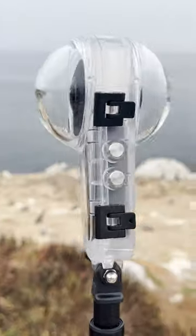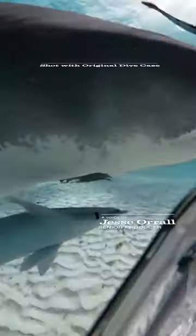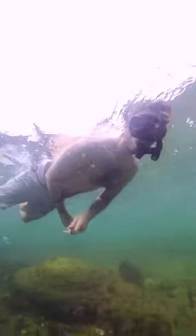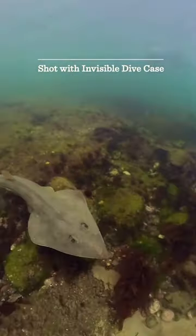Insta360 finally did it. They've made an invisible dive case — no more weird plastic glob in the shot when filming underwater. Now you can get a full 360 degree view without stitching lines.